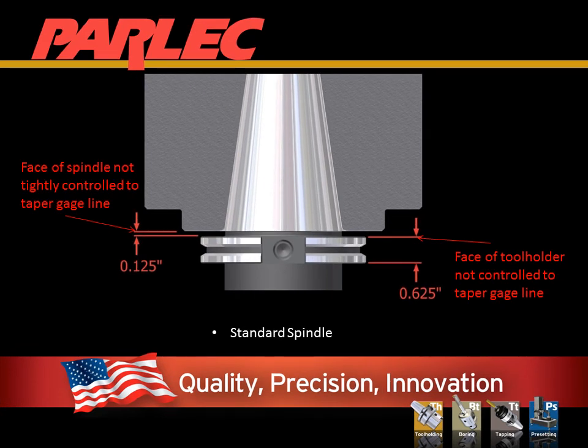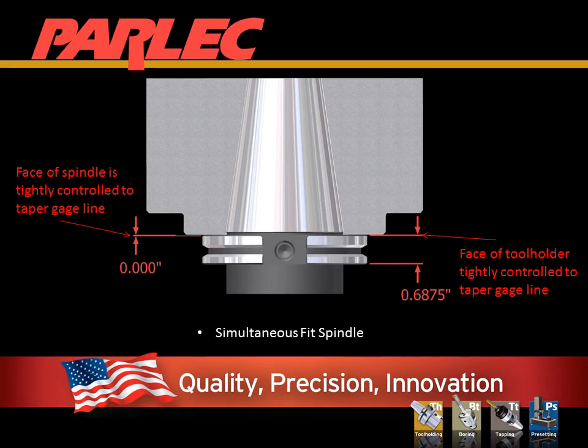Steep taper spindles are available in two groups. The standard spindle has an open tolerance of plus or minus 15 thousandths position of the face of the spindle to the gauge line of the taper, which keeps the cost of manufacturing down and makes re-grinding the spindle easy and affordable. The second group is manufactured so that the face is in a controlled position to the gauge line. The most common of these is a Big Plus spindle, and it is also available where the face is ground at the gauge line.